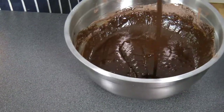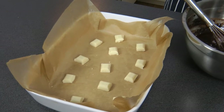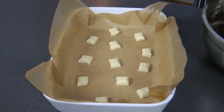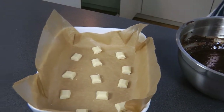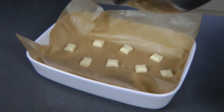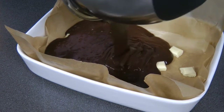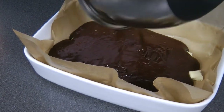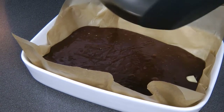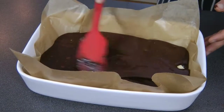That looks absolutely perfect. Now, in the tray I'm going to bake the brownies in, I chop the white chocolate. The last thing to do is to put that mixture into the dish, and with your spatula, make sure it's spread evenly.